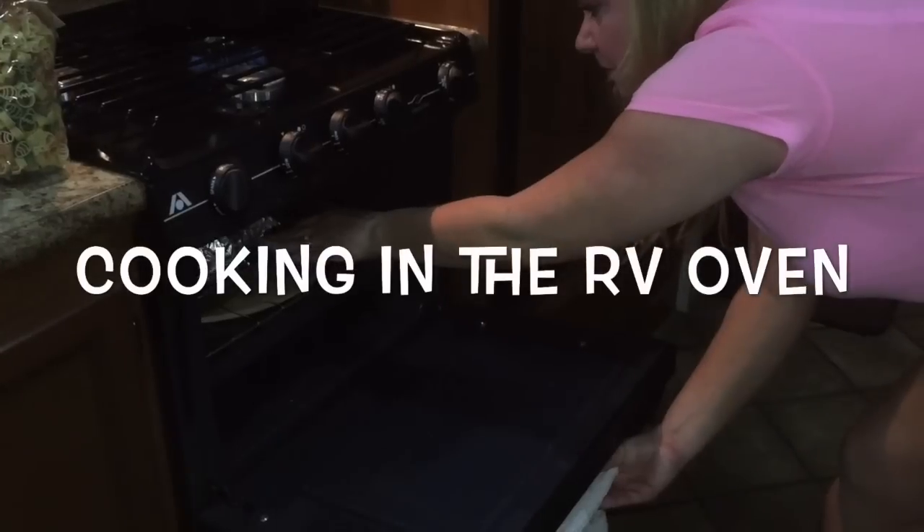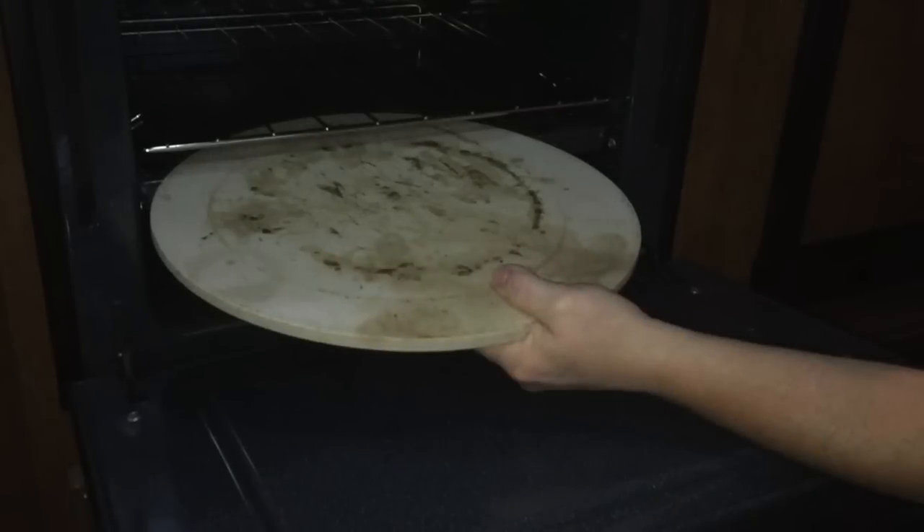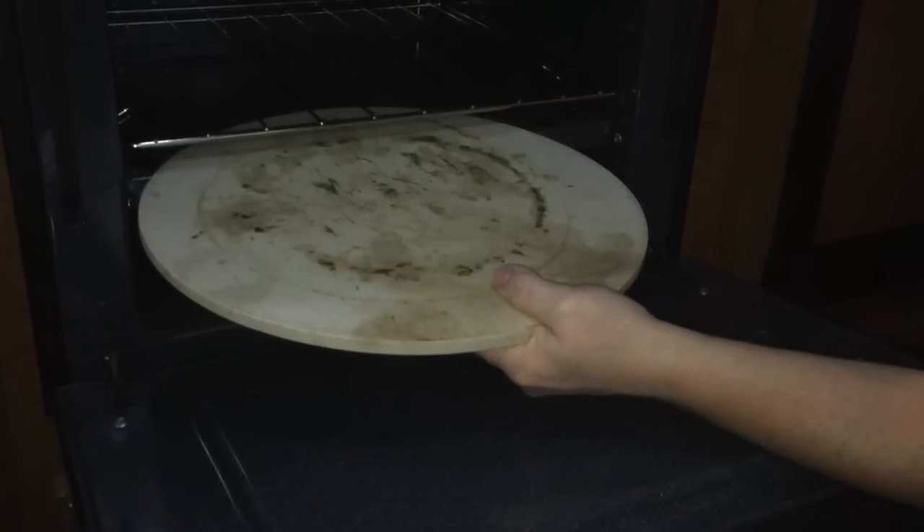Hello folks, today we're cooking in the RV oven. As you can see this is an oven, but wait — what's that white stone there? That is a pizza stone.